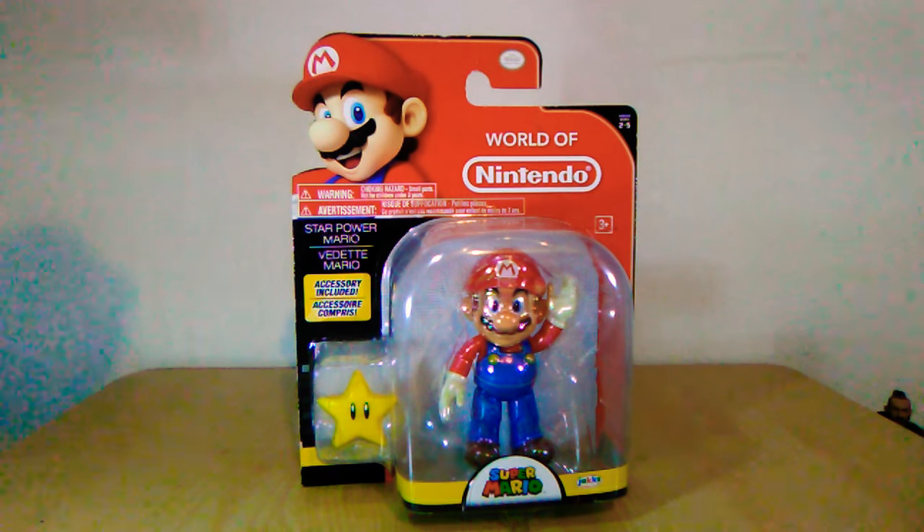Hey everybody, nice to review back again with another World of Nintendo review. This time today we got the Star Power Mario from the 2-5 series. As you can see, there's not really much going on in terms of packaging — you can basically see everything that comes in the set. This will be another Mario to add to the collection because I do have quite a bit of Marios. I believe this is my ninth Mario.